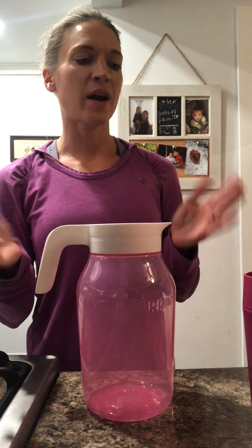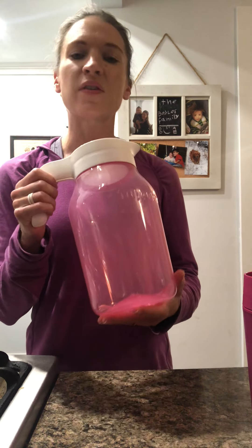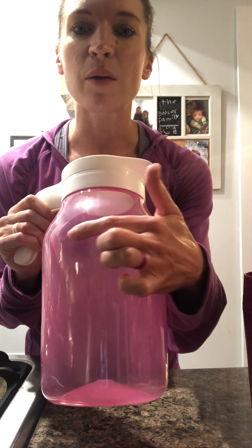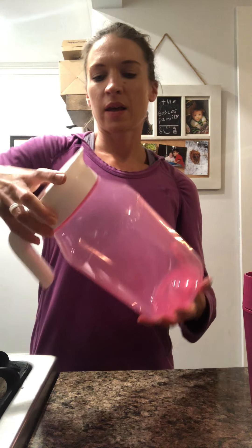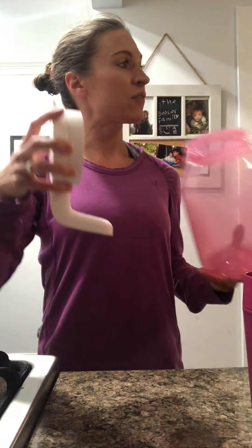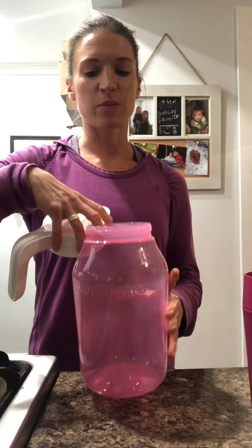I'm going to start with our pink items for Breast Cancer Awareness Month. This is my favorite — this is our three liter universal jar pitcher. The side here has the Tupperware logo embossed right into it. I'm going to show you a couple of neat features about the top. When you have this in your refrigerator fully closed, it is leak and spill proof.